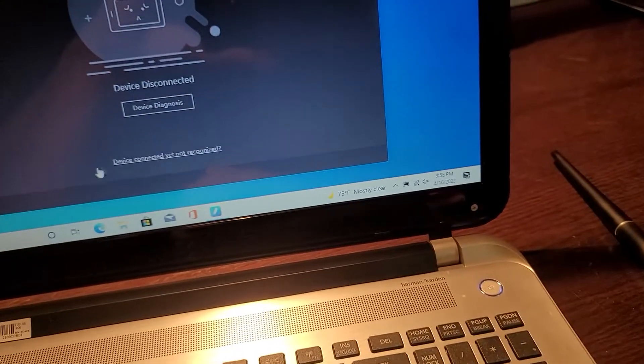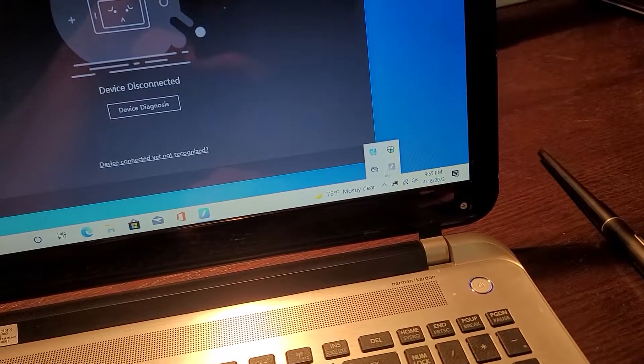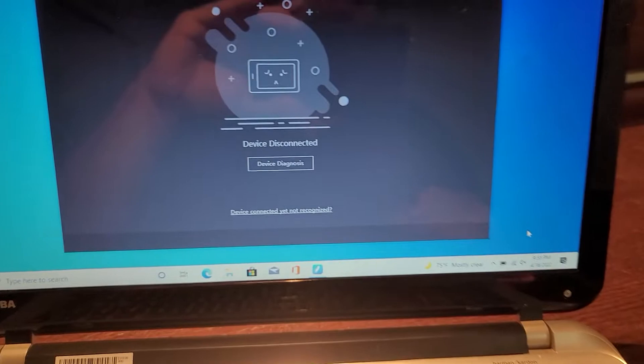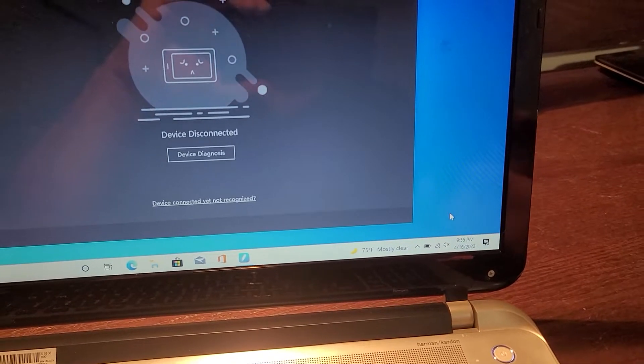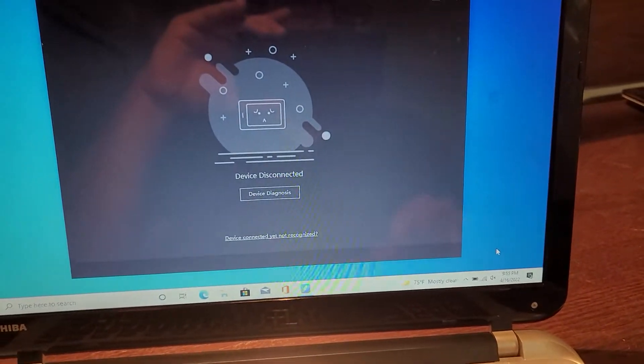It's not showing the error right now but it keeps showing 'device disconnected' and does nothing. Before I was getting an error saying 'USB device not detected or not recognized.' I did a fresh install of Windows and it kept not working.